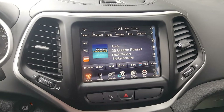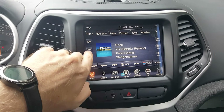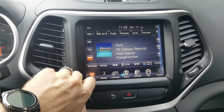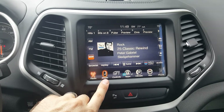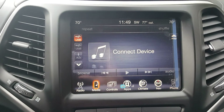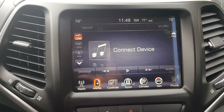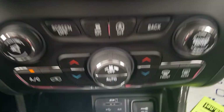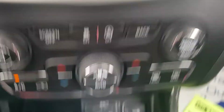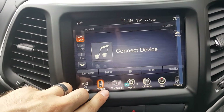Sirius satellite radio is free for a year, and I do have FM and AM radio as well. You can connect your phone via Bluetooth and Bluetooth stream your audio. You can also plug into the vehicle here — you can see the aux cord and the USB — so you can stream your audio that way as well, and you can access all of that through media.